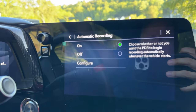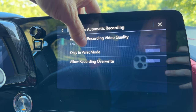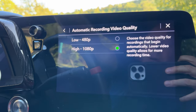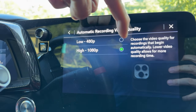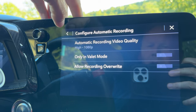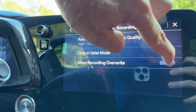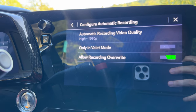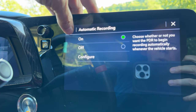Automatic Recording — we're going to say 'On' because we want to record all the time. Hit Configure and for video quality it starts on Low, but we're going to select High. 480p is completely useless — you definitely want the 1080p High option. It says lower video quality allows for more recording time, but with a 128 gig card you've got all the recording time you'll need. You can also set it to record only in Valet Mode. The other option is 'Overwrite' — once it fills the card it will record over the oldest video.